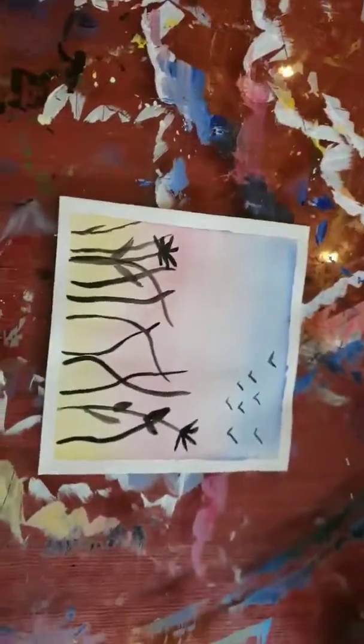So if you notice, there is a little bit of bubble on this painting. Not too bad. Some are worse than others. So if you want it flat, how do you fix it?